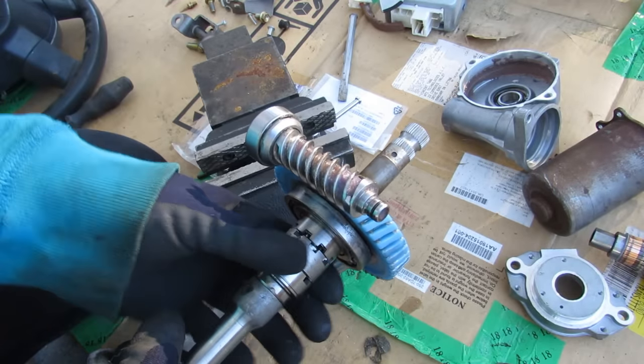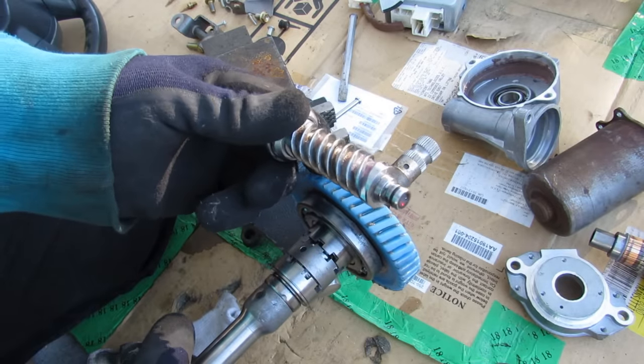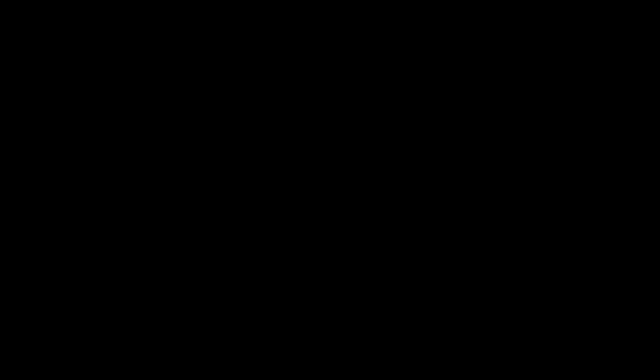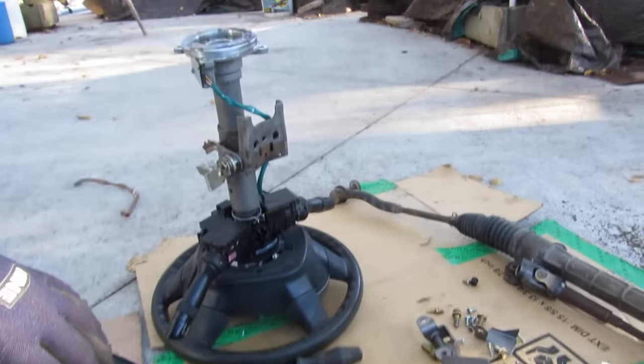A lot of other systems use a planetary gear set here, where you've got your input coming from the shaft, your output going to the steering rack, and the carrier gear connected to your motor. That still allows for a direct mechanical connection and also allows the motor to free spin. Now that we've seen how the motor works in the EPS system, let's turn our attention over to the steering column.